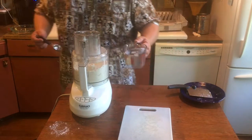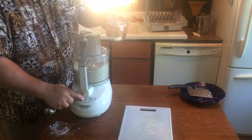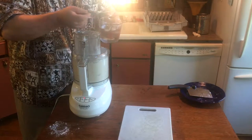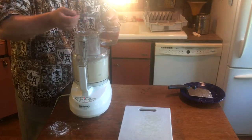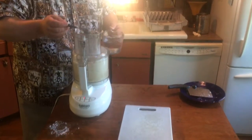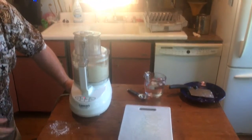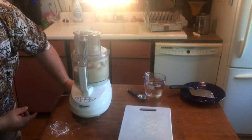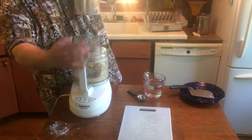Turn the processor on and slowly add the water in — we'll probably use no more than six or seven tablespoons. Just let it spin until it starts to come together and form a ball. And that's it — just as it starts to come together, that's where we want to stop.